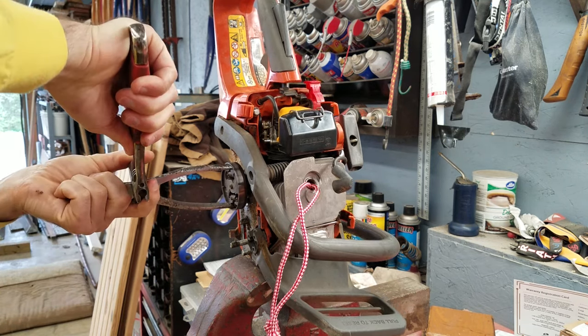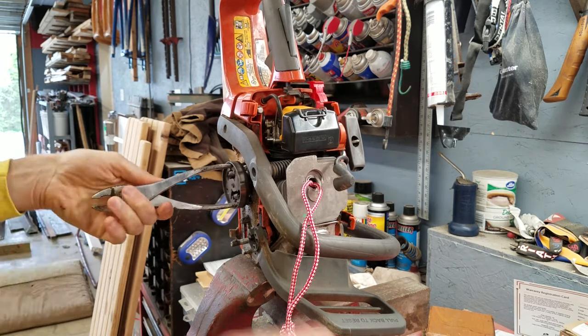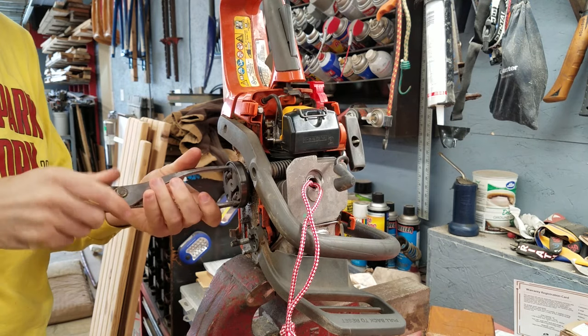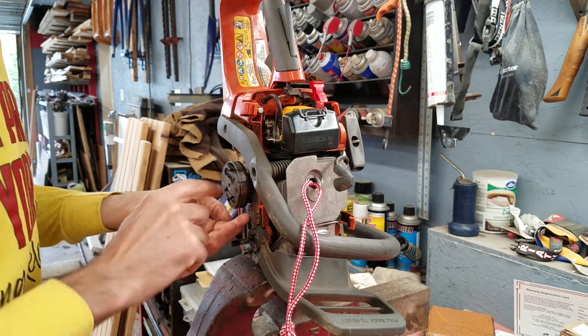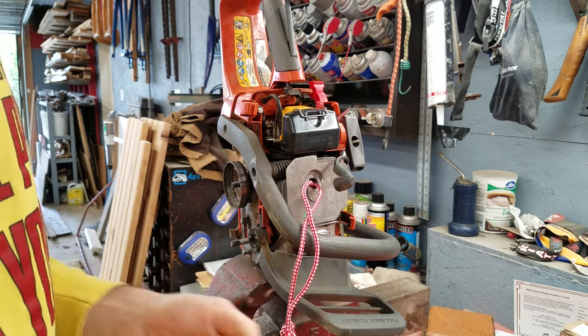Right there — there we go. By the way, I'm twisting it the wrong way; I'm twisting it tighter. Righty-tighty to get it off. Look at that — got the clutch out, no problem.